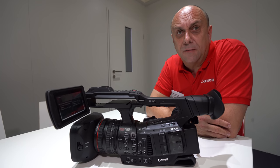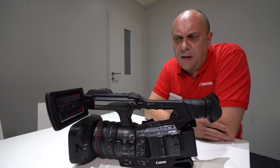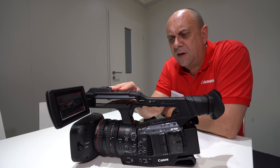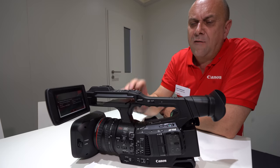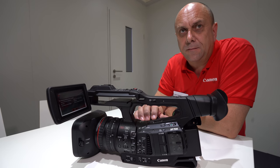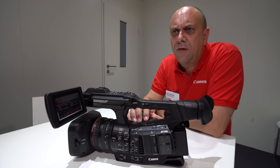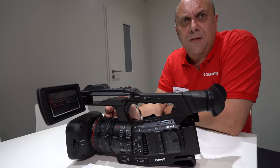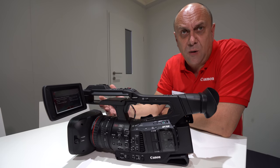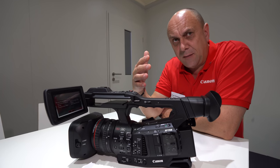The XF305 was 422 8-bit MPEG-2 at 1080p, so the XF705 represents a big jump. HEVC is the logical approach to keep file sizes manageable at this resolution. The XF405 is a different, smaller news-gathering camera meeting 420 8-bit requirements, while the XF705 gives customers the 422 10-bit option.